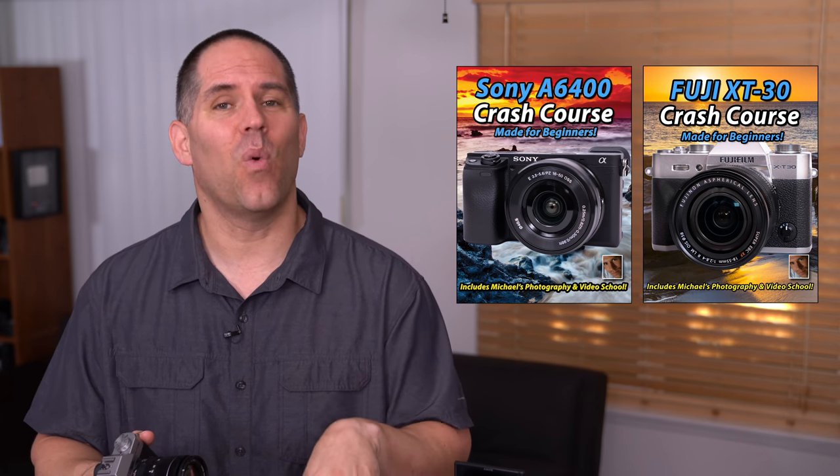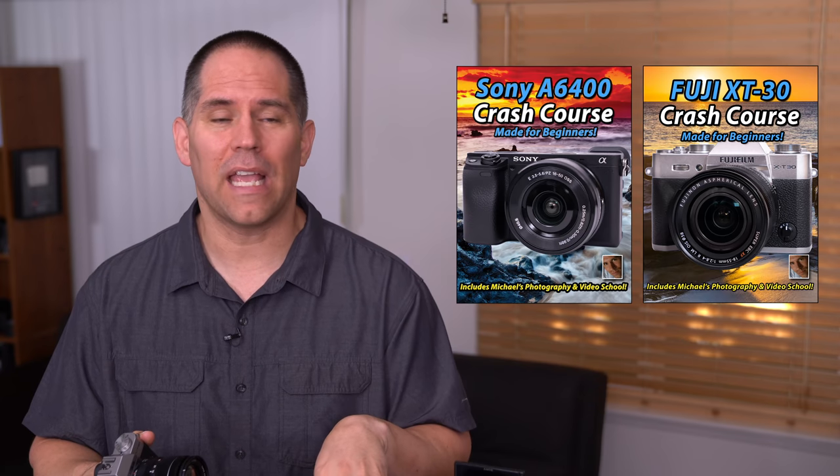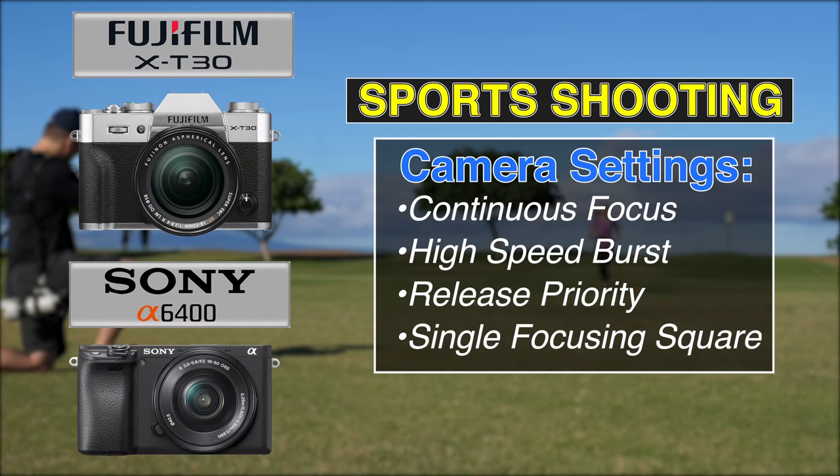The first test is the sports focusing test down at the park. In the sports shooting test, I'm using continuous focus at high-speed burst with release priority for both cameras. I also pick a large single focusing square, typically placed on the far left or far right of the viewfinder.